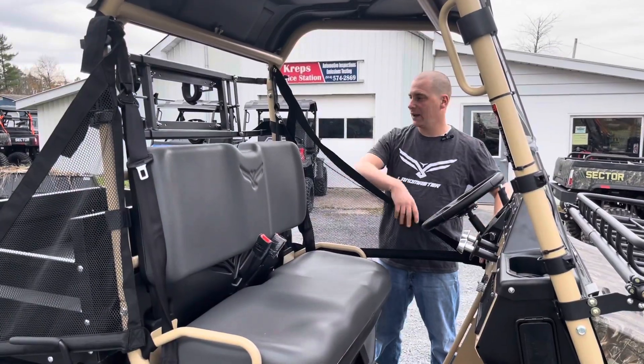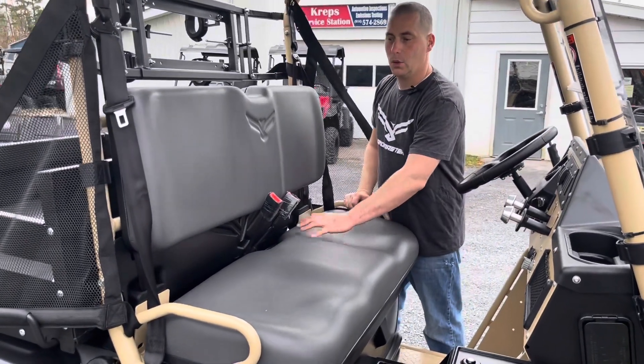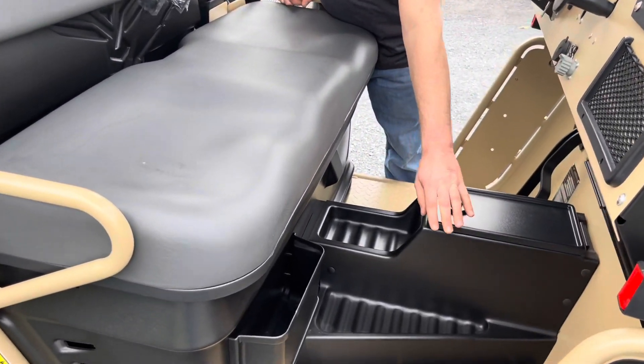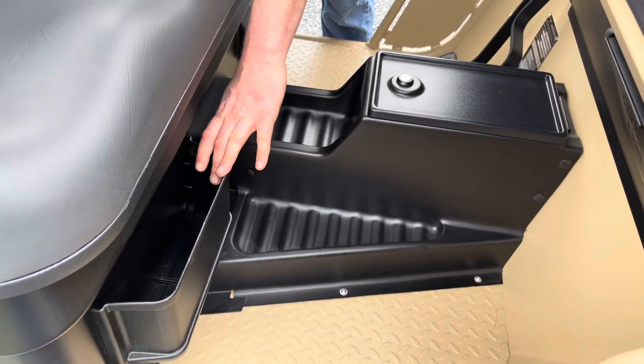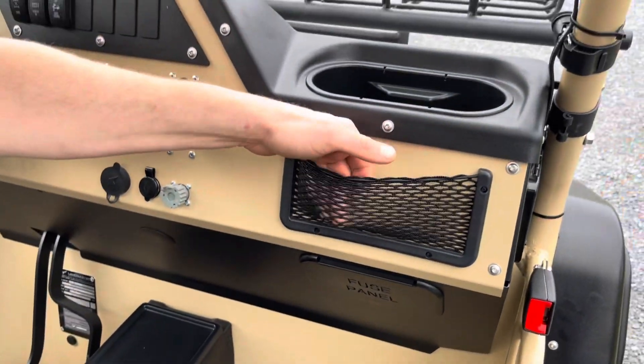Going inside, you're going to notice we have some nice side nets, the bench seating with the seatbelts, we have a center console, a little cubby hole right here, and the cargo net-type glove box.